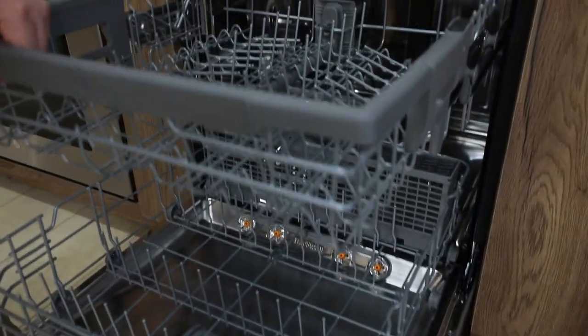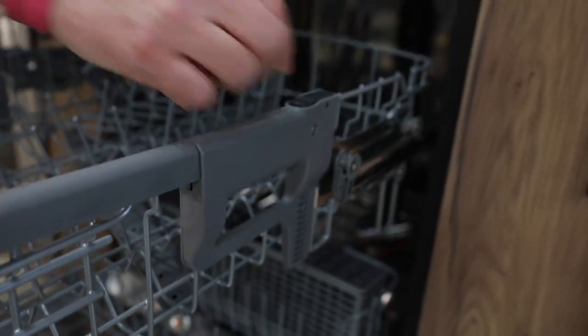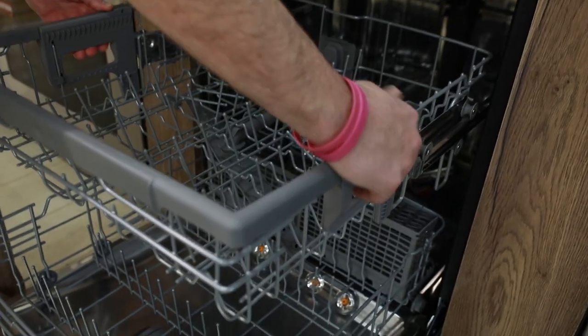As we move to the middle rack, this will be an adjustable rack. By pressing on the two inserts on the very top of the plastic handguard, you can actually raise and lower it.